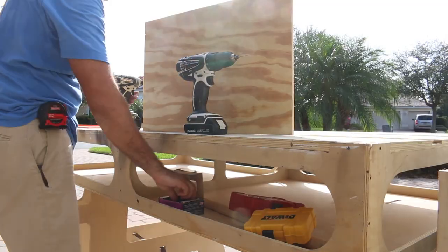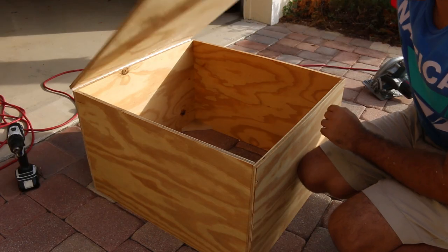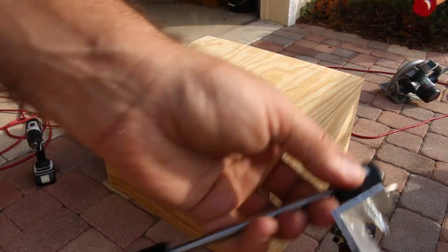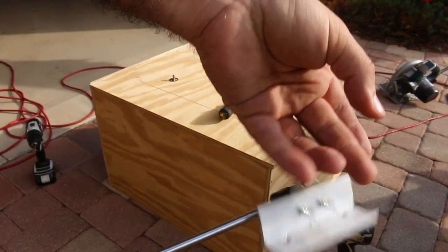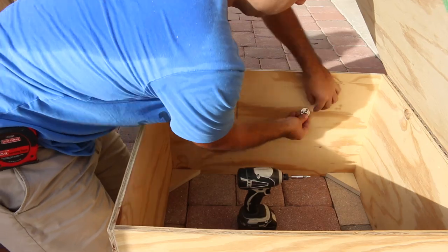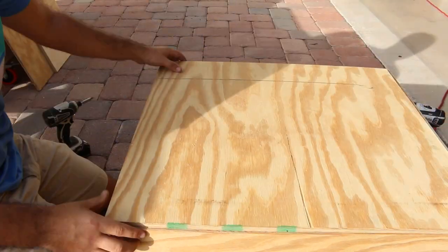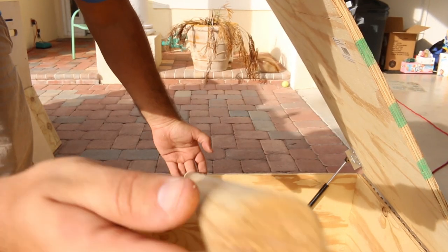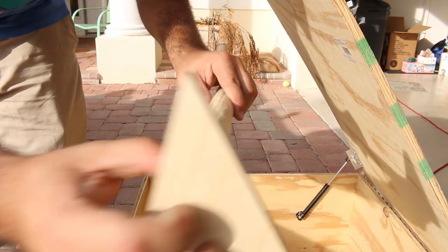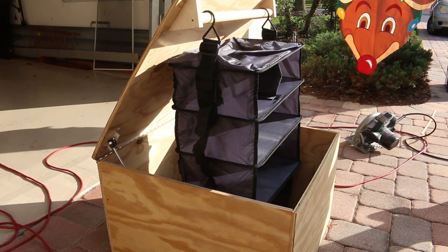I spared you the step-by-step of screwing four pieces of wood together, but I've got a box now. I put a little hinge on the back. I want to put a gas shock on this just so I can get a feel for it. Now I've got one with a little aluminum angle on there. I also just got a piece of dowel, put it on a couple pieces of plywood, and screwed that in. I think that's working pretty good.